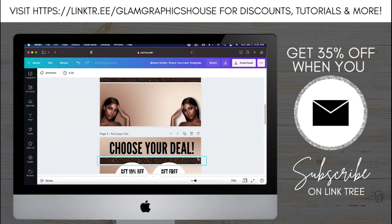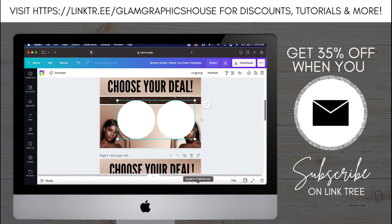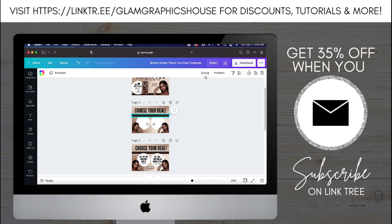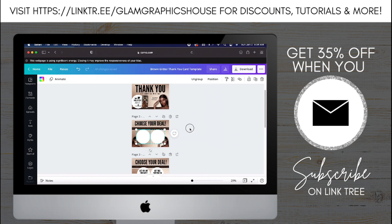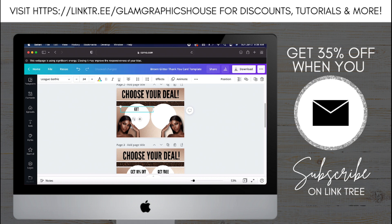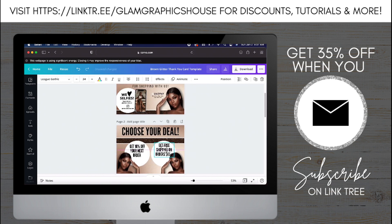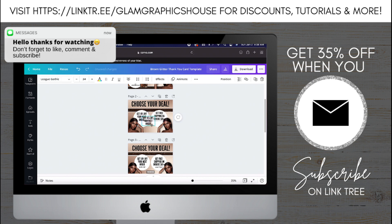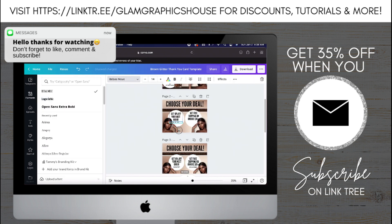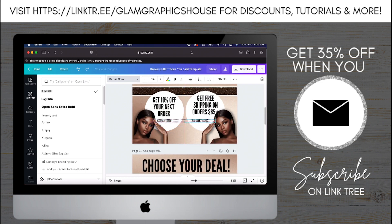Now I'm going to add two white circles, resize those, and then group them together. I'm going to speed through this part — you don't really need me to explain much. I'm using the same font as the 'choose your deal' for the first part in the circle, and then I'm using Babies at the bottom. I'm also resizing the PNGs at the bottom. Once I add all the text in the circle, I'll be able to see if I need to move anything. Now that that looks good, I'm going to go and add a logo at the bottom.